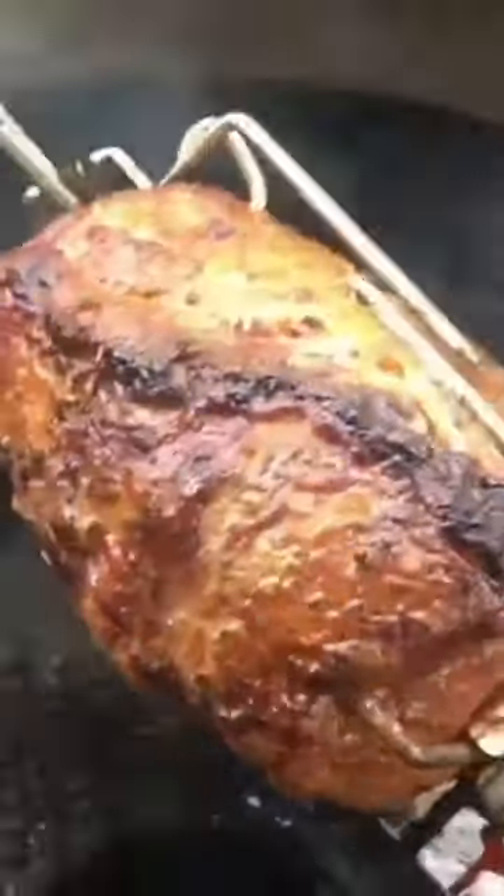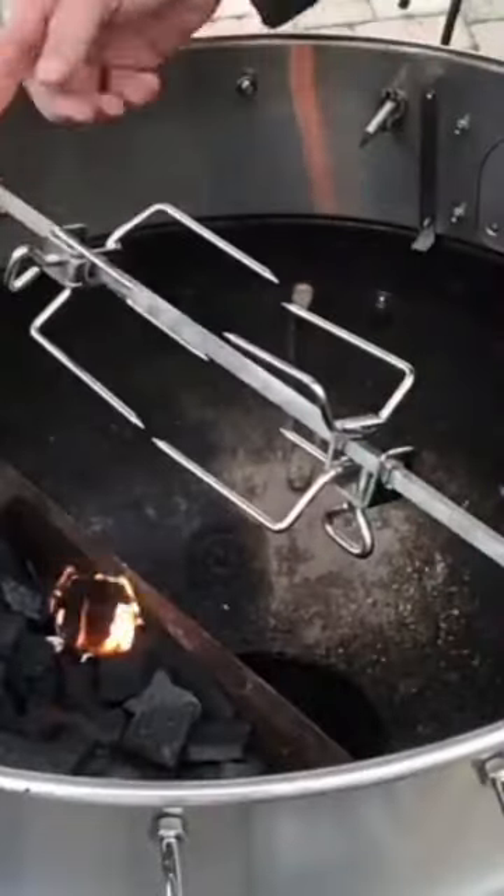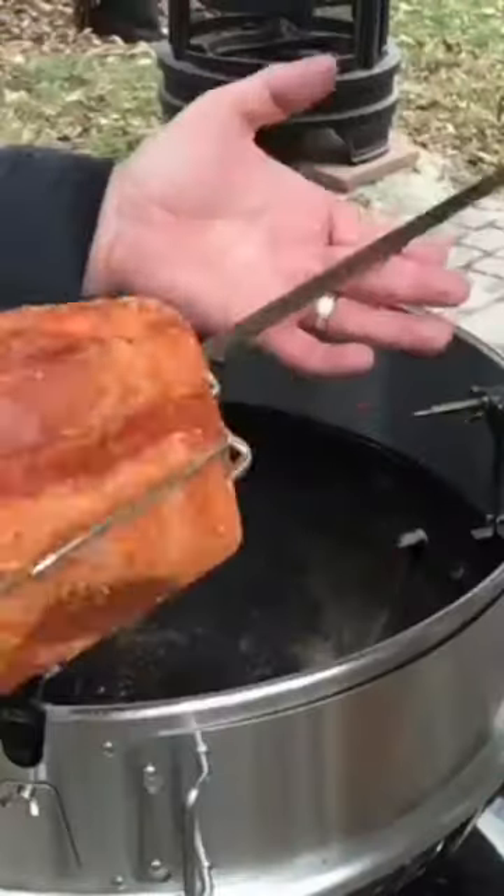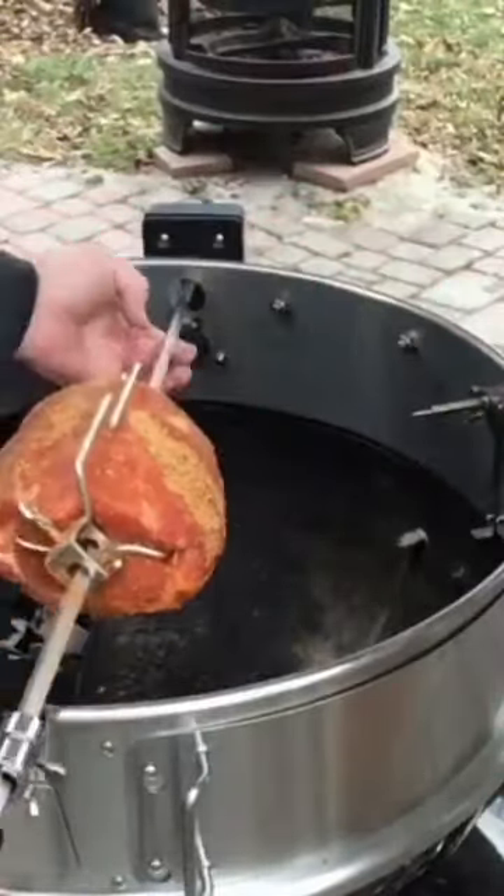The next time you're cooking a pork roast, try it on the rotisserie with this indirect setup. Put it on the spit, season it up once it's nicely sweated in, and get it all over the grill.